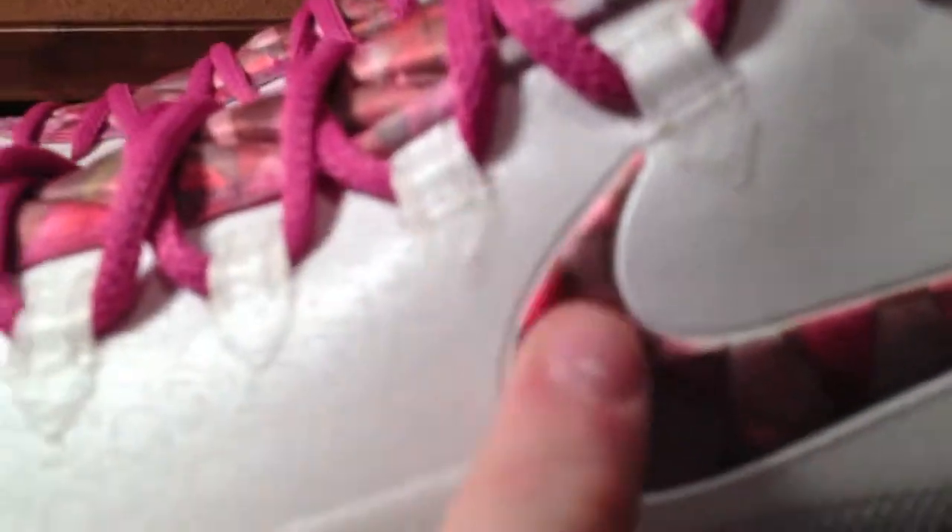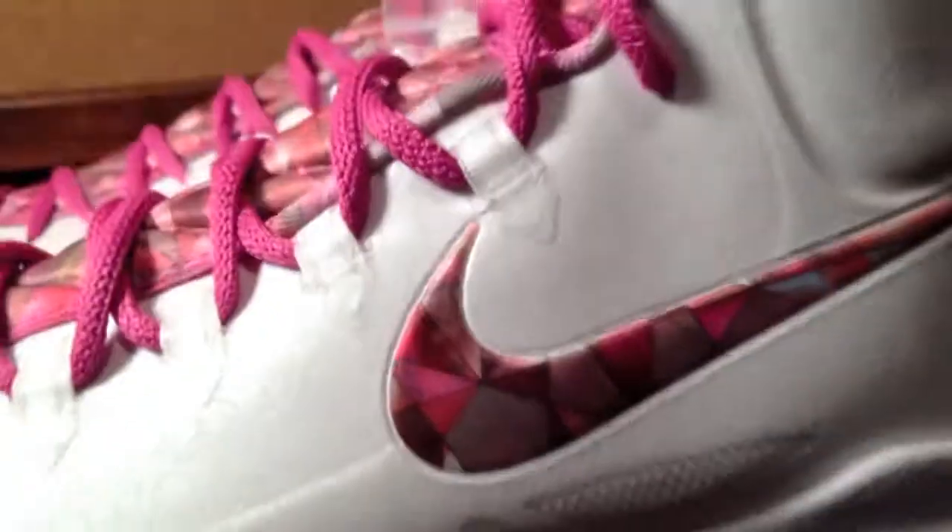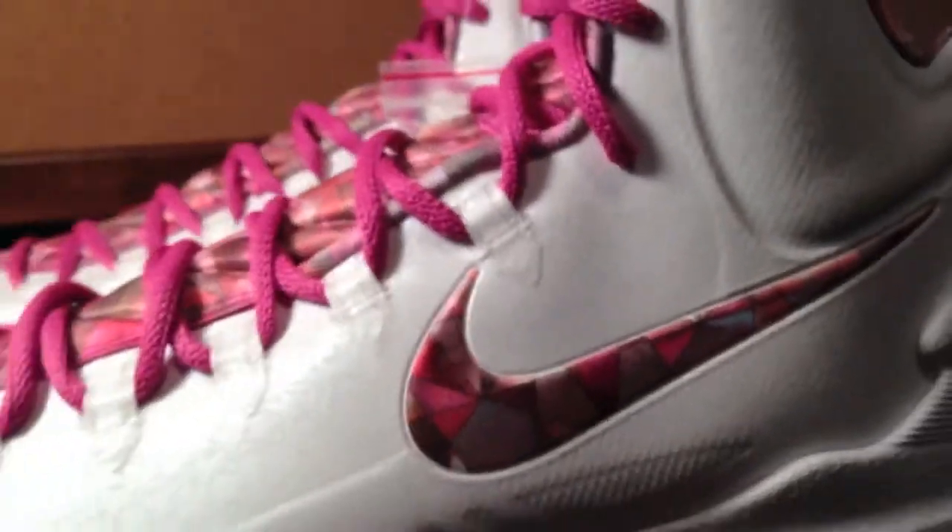The swoosh is the same material as the tongue. Let's give you a look at it. Do you hear me scratch that? It's not really a gloss finish to it, but it is this — I'm not sure of the exact type of material, but it's like a mesh-type material. Not really — I'm not exactly sure.